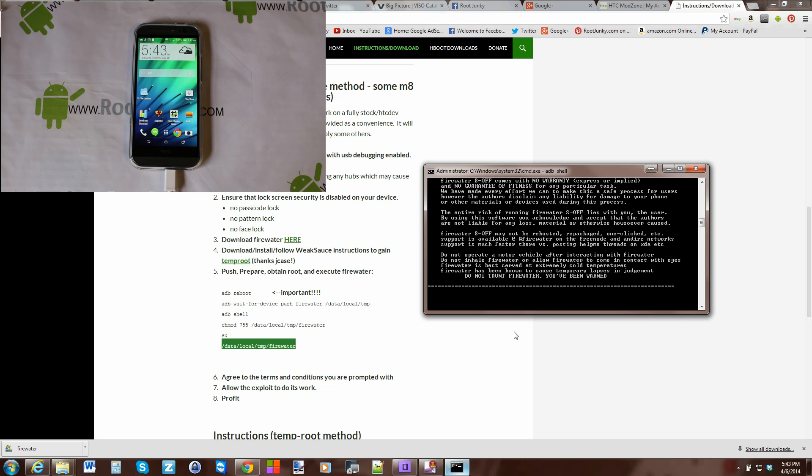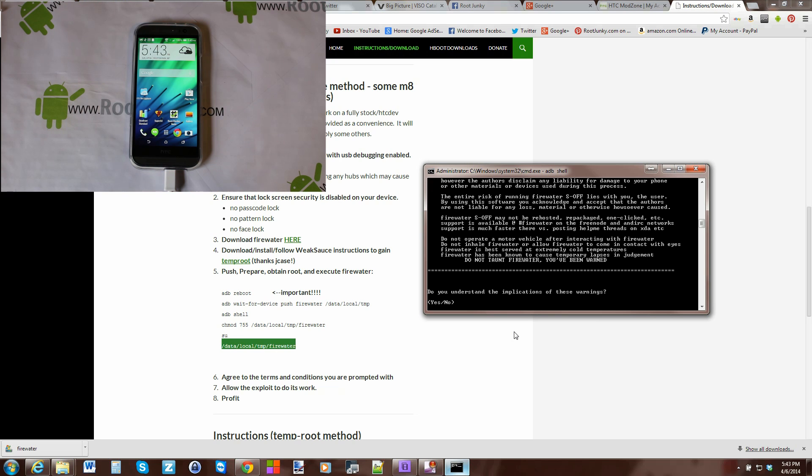Here is our warning. It basically says this will void your warranty and all that — read through the warning and understand it. I'm going to type in 'yes' — Y, E, S — and hit Enter.